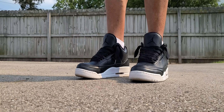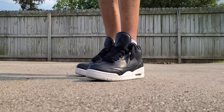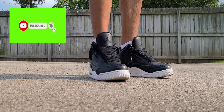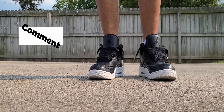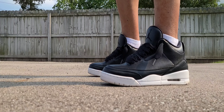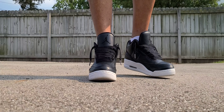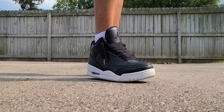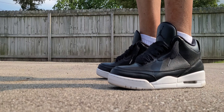What up though, DJ Star back with another on-feet video. Today we're discussing one of my favorite silhouettes in the Air Jordan line. Before we do that, please subscribe to the channel and hit that notification bell so you know when I'm dropping new content. Also please like, comment, and share — it goes a long way to help the channel grow. I'm pushing for 500 subscribers, so tell your brothers, family, friends, cousins, nieces, nephews — everybody — about DJ Star 2K2.